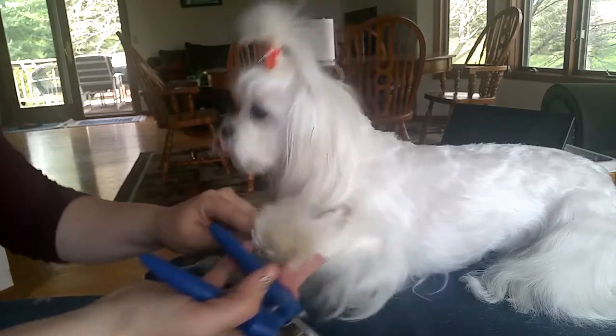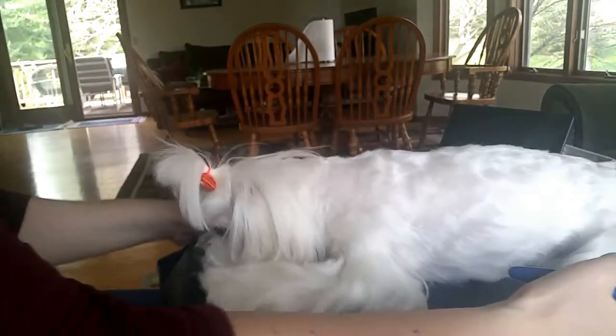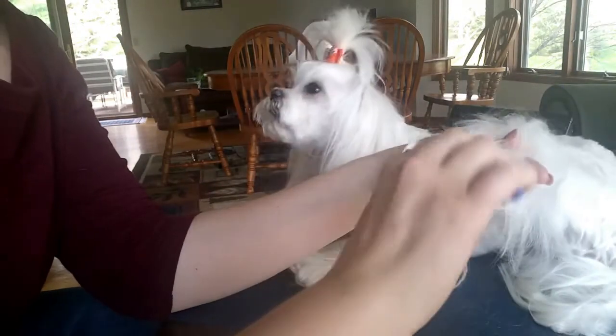Good girl, okay, it's done. For the back legs, you're going to want to hold the leg up and just trim the tips off.